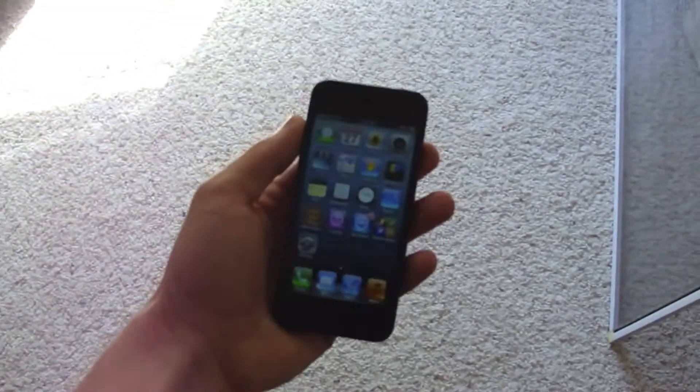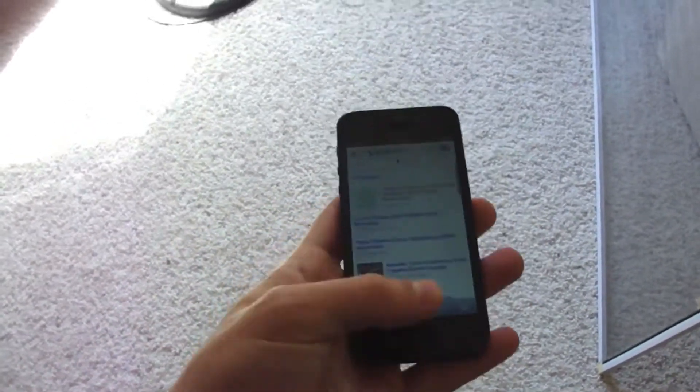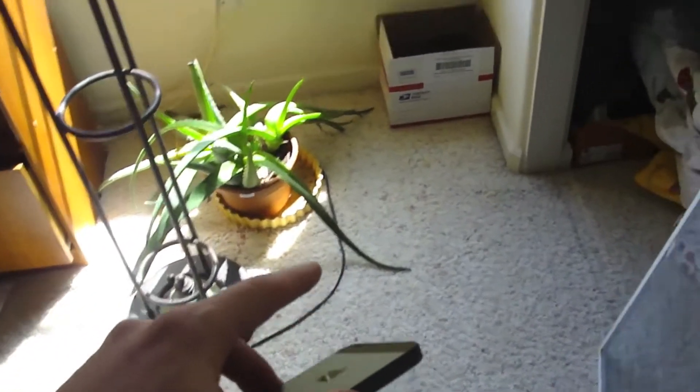Hey guys, TechRacks here. So today we're going to be drop testing the iPhone 5. As you can see, I have one right here, and we're going to be throwing it out the window. I'm using three different cameras. I'm going to actually record out of the iPhone so you guys can have like a first-hand experience. I'm recording down below — there's an HD camera. I'll show you guys right now.